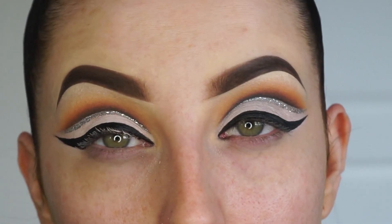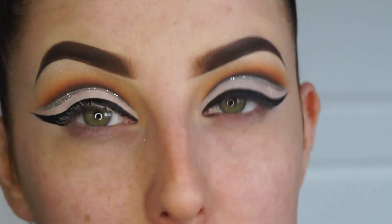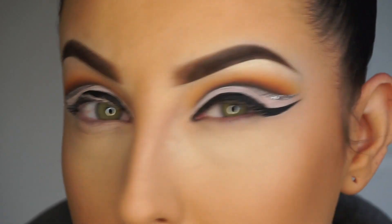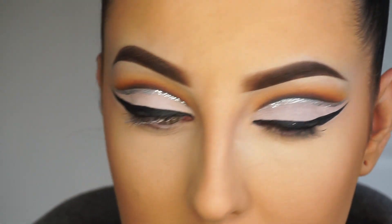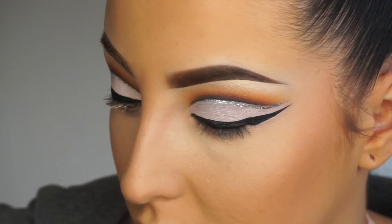Now we've got my liner on, I'm going to nip off camera and do complexion and then we'll meet back here to finish off this eye look. Now that I've done my complexion, I'm going to move on to using the Anastasia Beverly Hills new gel liner in the shade Dark Side.